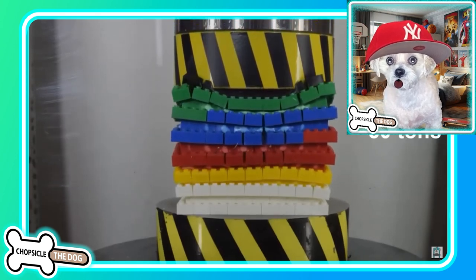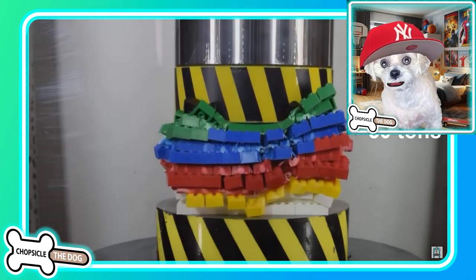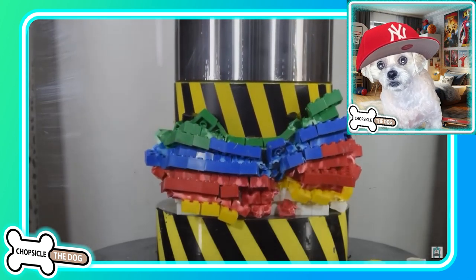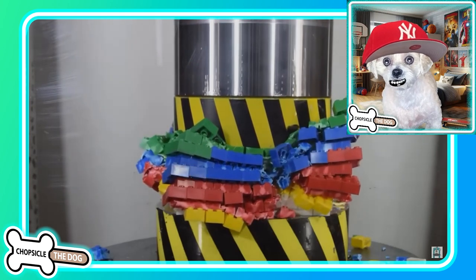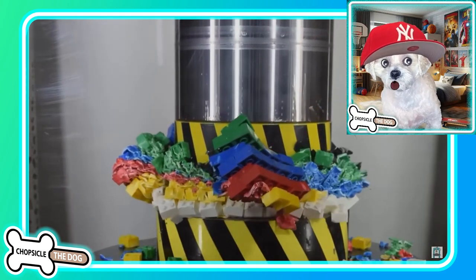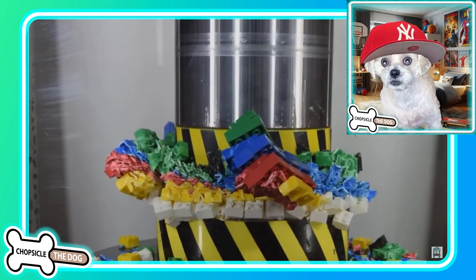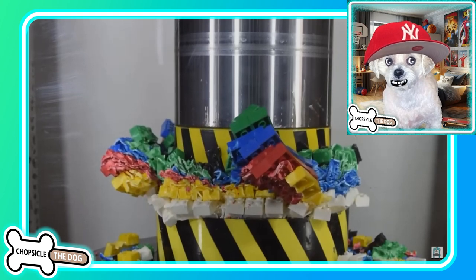Lego — 50 tons! Look at the Legos go. Oh, it's almost like they made Lego out of Play-Doh. That is nuts! Look at that — the colors! So glad they did the colors that way. That was super super satisfying.